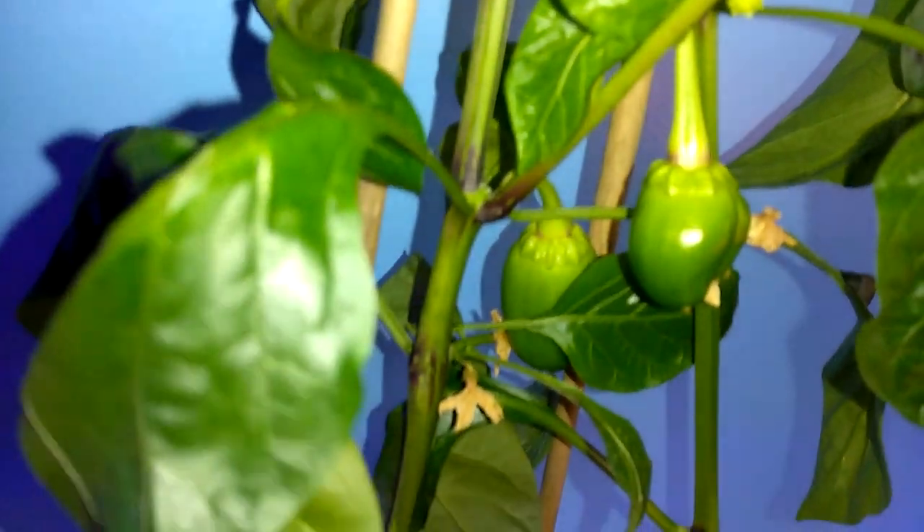I did find I have a pepper — I have two peppers! How about that?